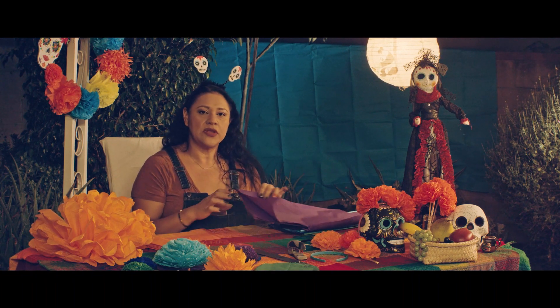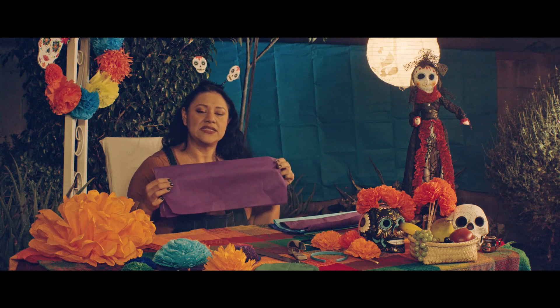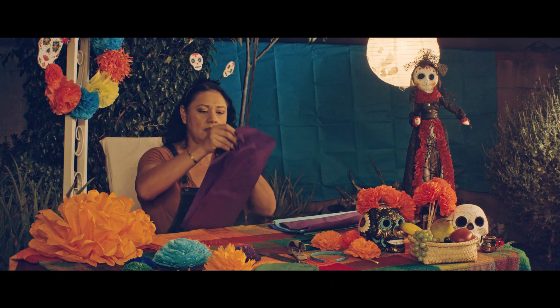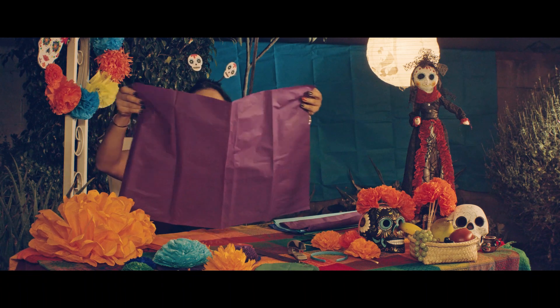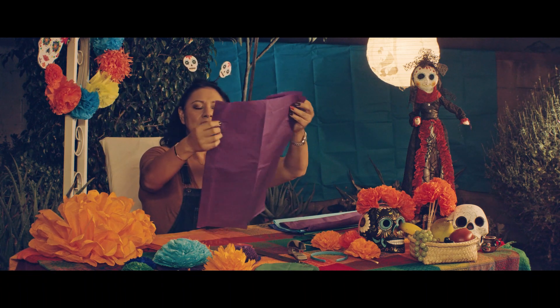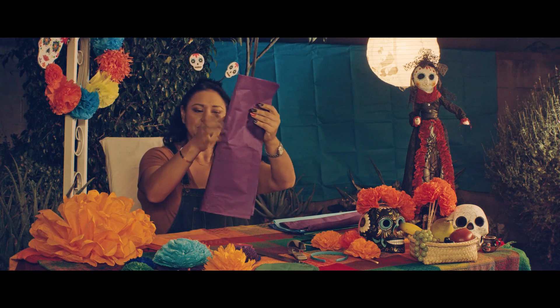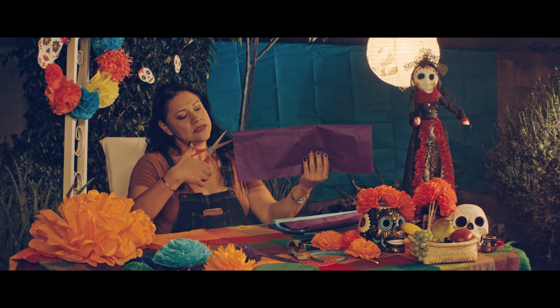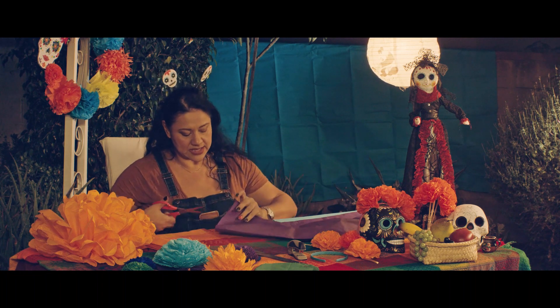For this project what you'll need and what you will be receiving is tissue paper. As you can see it's a large sheet of paper, you'll fold it in half and then again in half. What you'll need is your scissors to cut this here. So let's get to cutting.